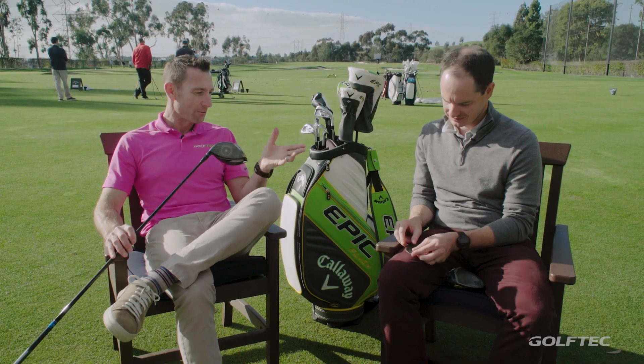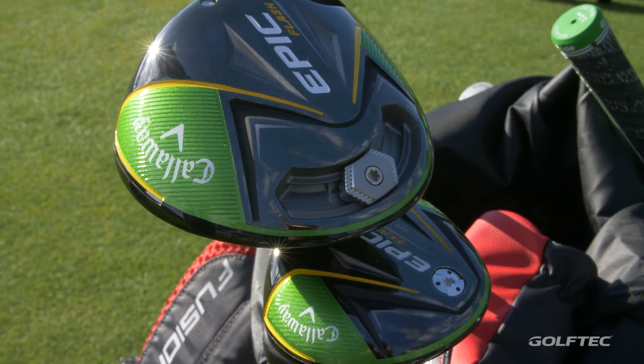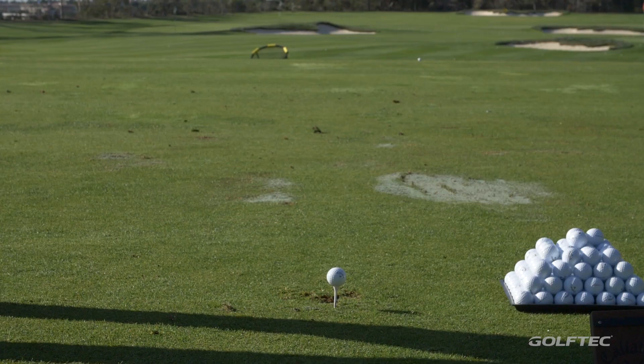15,000 prototypes — so quickly explain what's the process generally? Generally the process is we would take a regular computer, put in a lot of constraints in terms of durability, COR, ball speeds, thicknesses, all of that, and kind of tell the computer what to do. With this new artificial intelligence and machine learning, we used the supercomputer, took a step back, and said we needed to be conforming and we needed to not break — and that's it. Just let it go, and it kept designing more and more faces to get to one that would be perfect for this driver head.